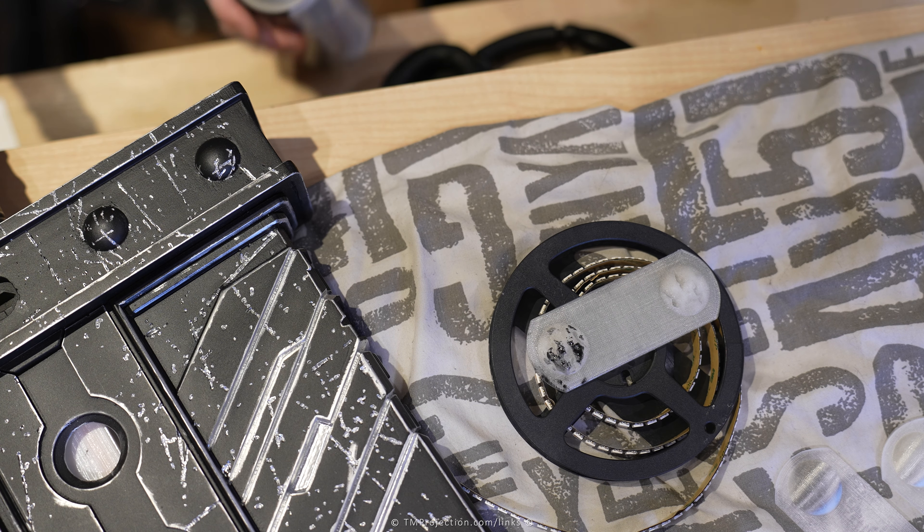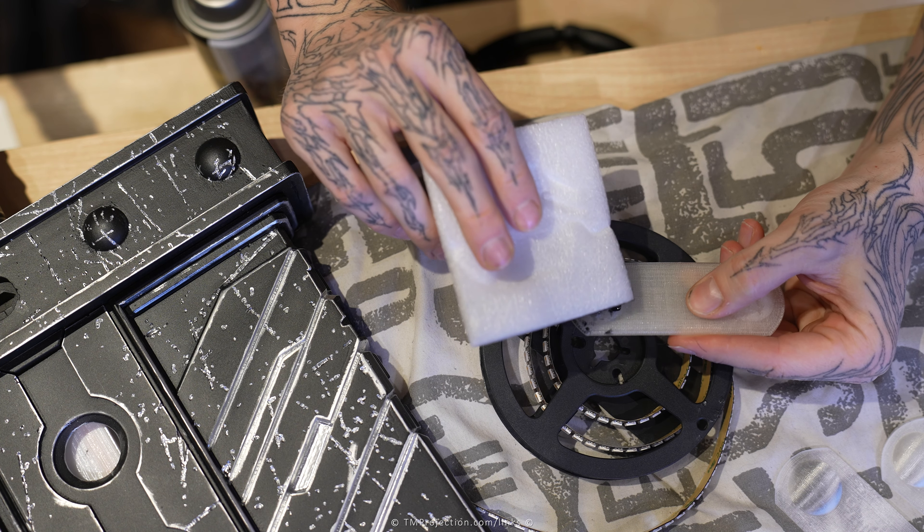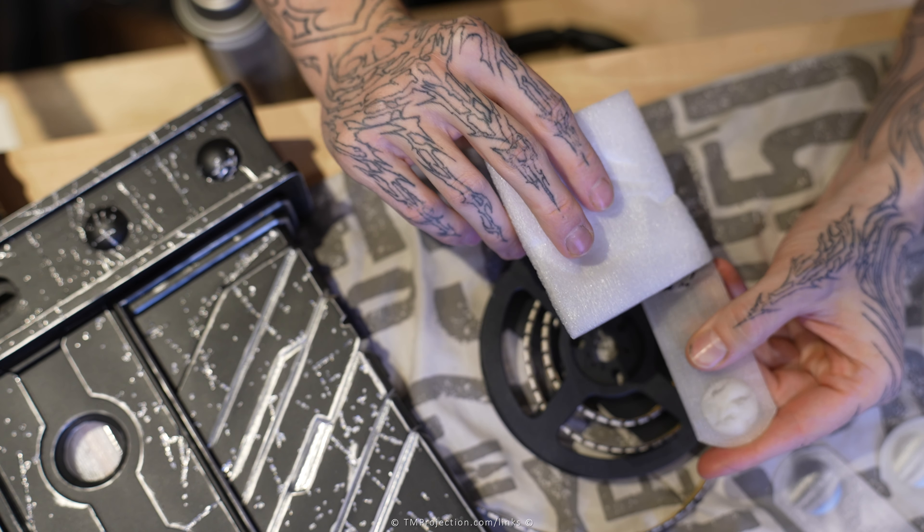I'm going to spray a bit more on the corner, on the edge instead. I'm doing this now before the electronics so that, while I'm doing the electronics, this will dry and be ready for gluing.